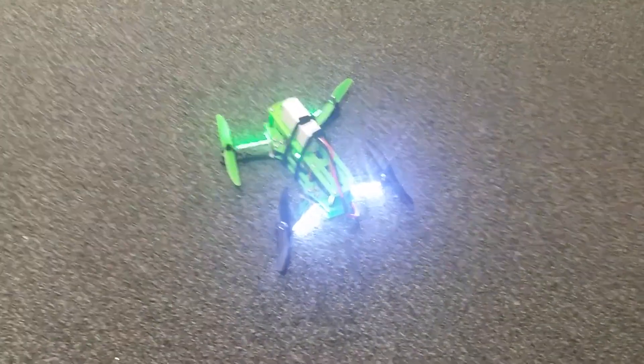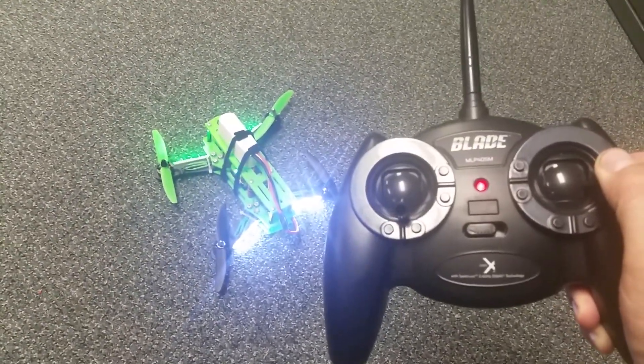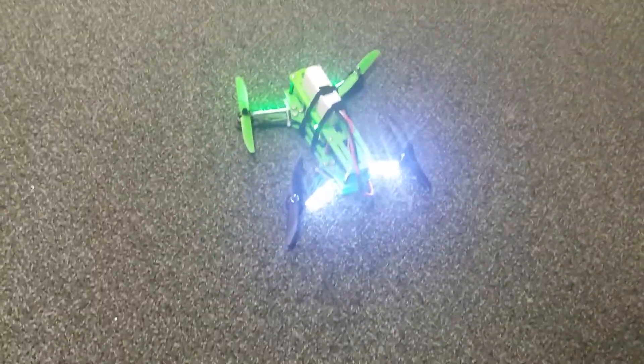I've played around several times on OpenPilot. I am going to get a Spektrum DX6 transmitter, but I was able to get this one from the Horizon Hobby Blade Nano to work, just minimally, so I can test the function of this.